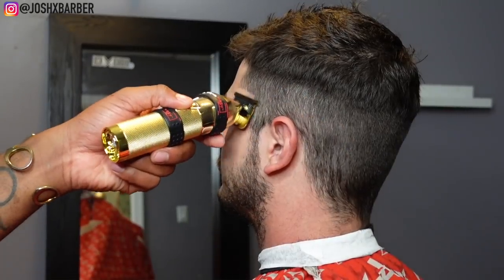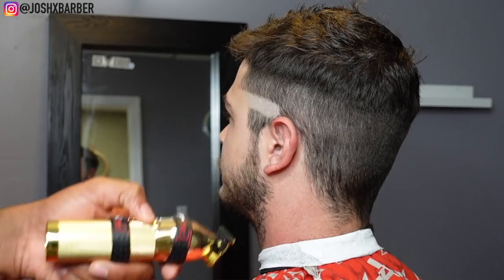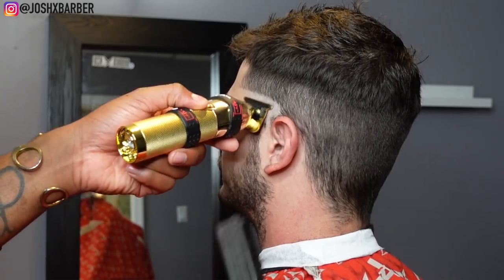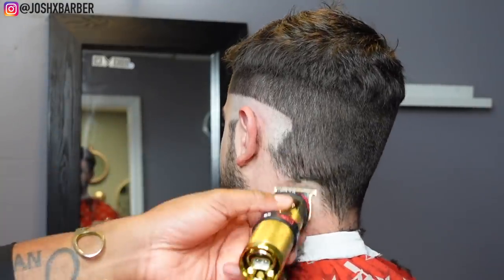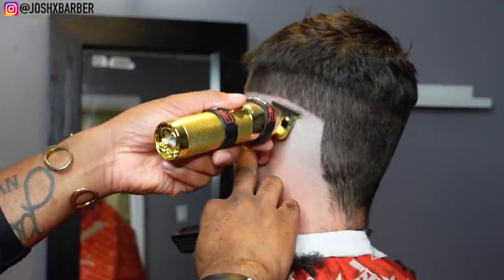Right after I debulk, I'm going to come back with my bald line trimmers and set in my bald line. We're giving him a high fade, so we're not going to set the bald line super low like I would for a drop fade in the back. We're going to keep it kind of high to give it that high fade effect.